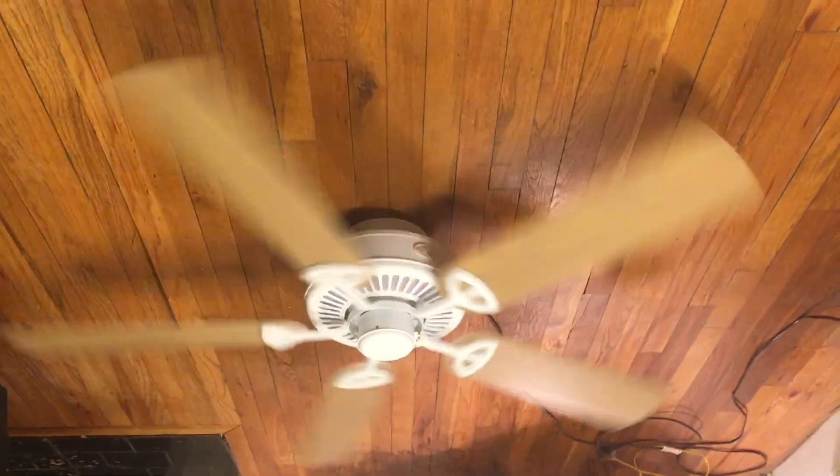I really don't have anything against these fans. I actually like these a lot more than the Hunter B Quick Connect — I find those look more modern to me than this, to be honest.